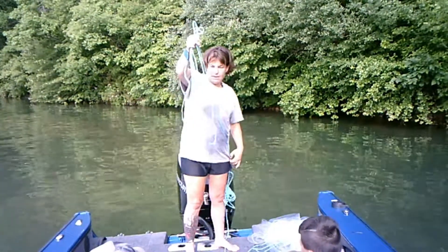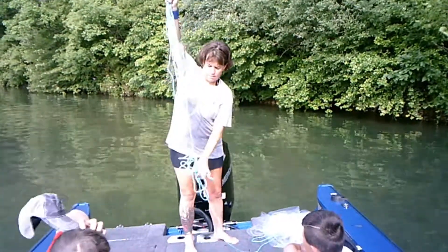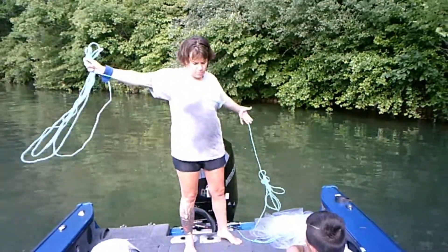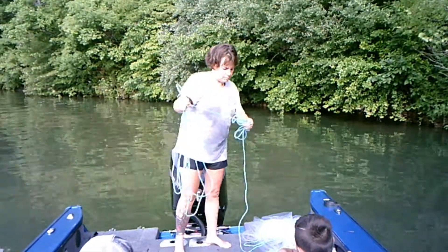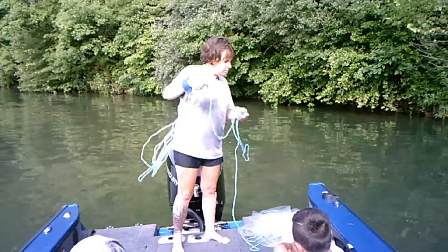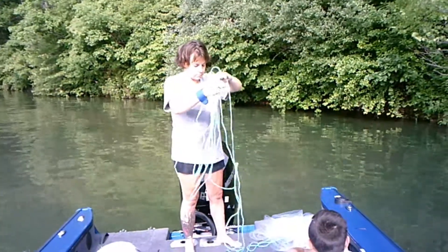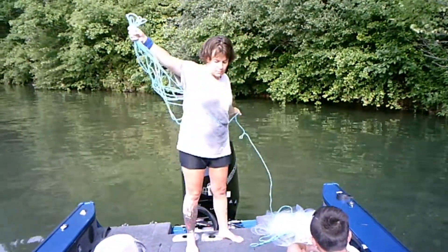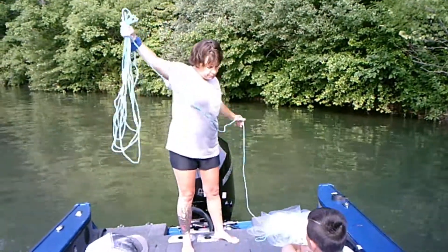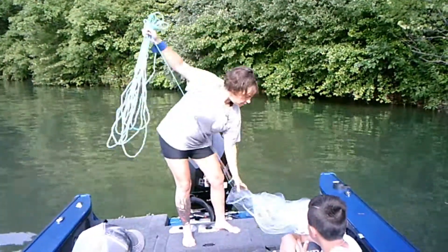This is the only other pain in the butt. You're going to put it in your hand like this. And this is the pain in the rear end about having a lot of rope left, just because it can get tangled up. And then you're just going to go like this — catch the loops, catch the loops, catch the loops until you get to this guy.